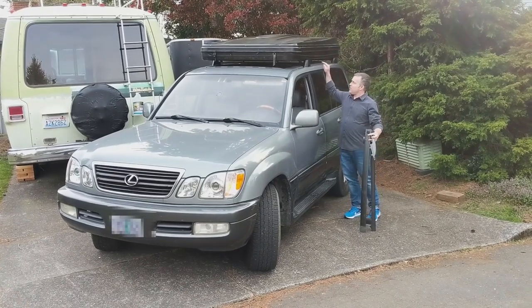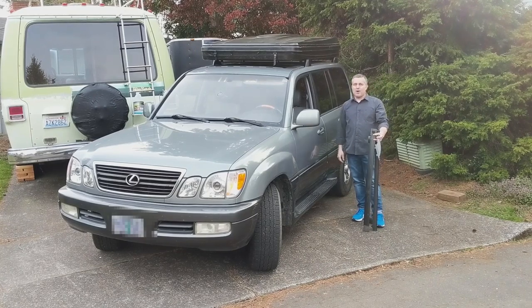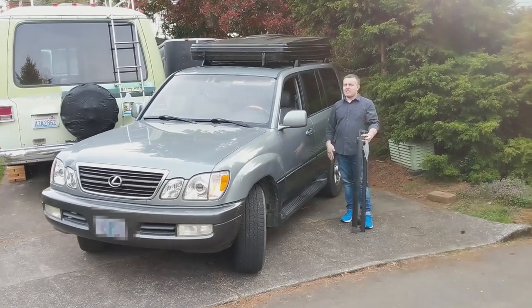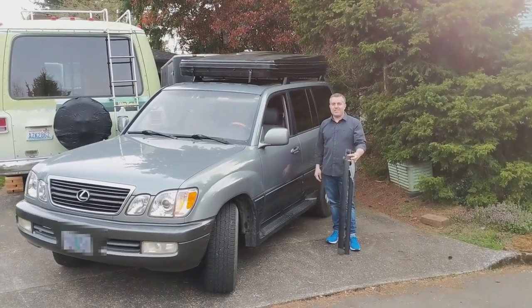So I needed to redesign that roof rack, and that's what you're seeing here. I 3D printed these feet, got some aluminum bar stock for the crossbars, generally lightened things up, and was able to lower the tent a little bit. Stay tuned — I'll show you how I did it.